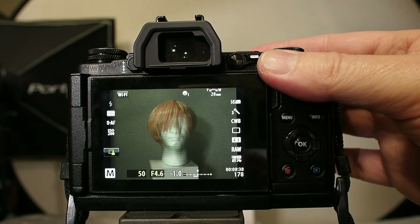Mirrorless cameras have the ability to show you how the picture is going to look before you even press the shutter button. The screen is looking at the aperture, the shutter speed, and the ISO, and it's going to determine what your exposure is going to be on the subject your camera is pointing at and it will give you a picture of that.